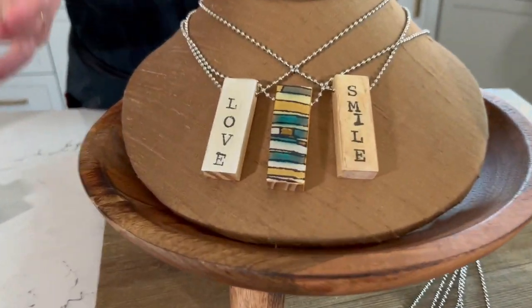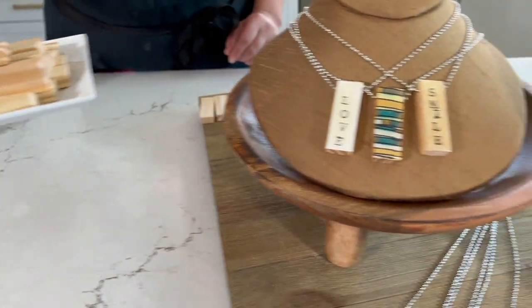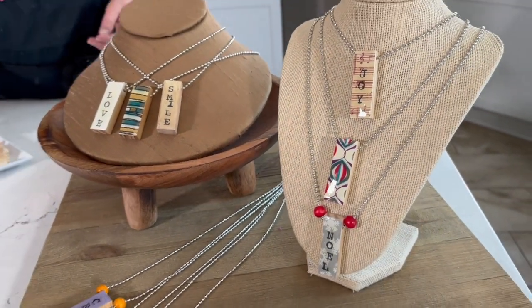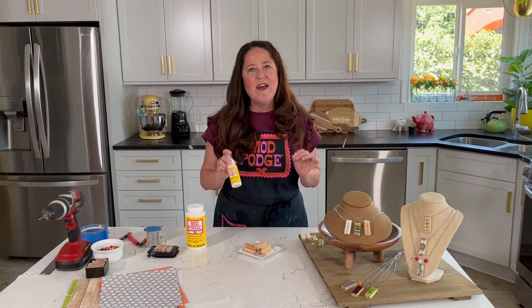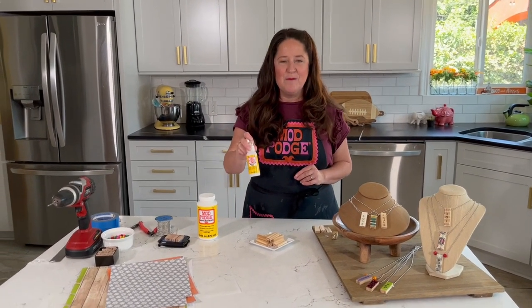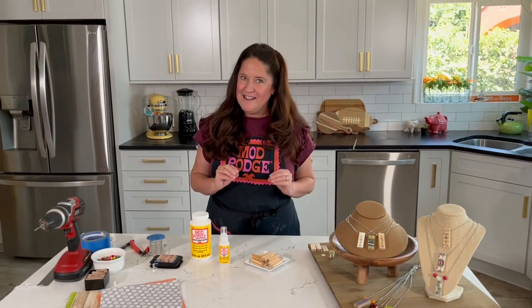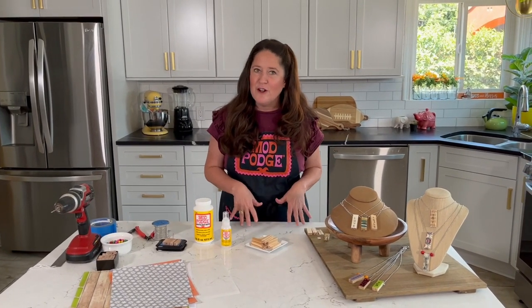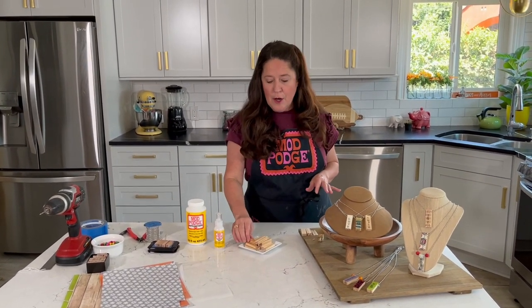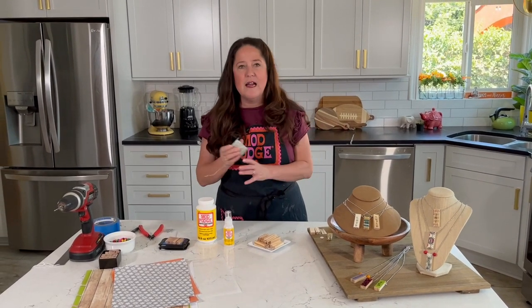These necklaces are so inexpensive to create. I'm going to show you how you can create these really cool wood pendants using faux Jenga game tiles from the dollar store. With these wood tiles you can create custom pendants. By my calculations, each one of these necklaces is definitely less than a dollar to make. In the box of wood game tiles you get 72 pieces for a dollar 25, so that's less than two cents per wood piece — meaning the base of each pendant is less than two cents.